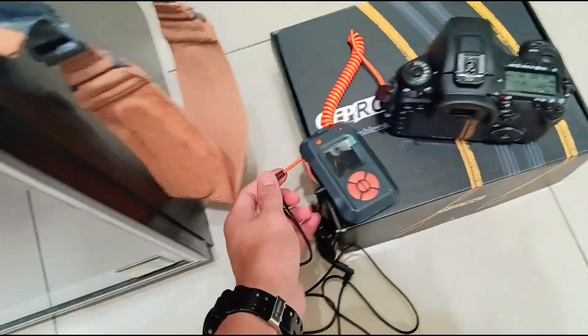Hi, my name is Kaiyuan. Today we're going to show you guys the photography shutter extension cable — the electronic shutter. No, just like a shutter cable extension cable.